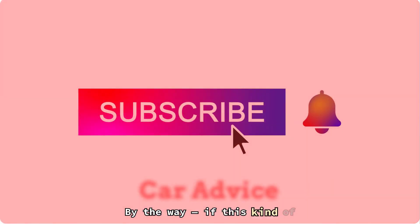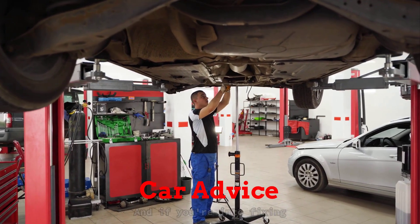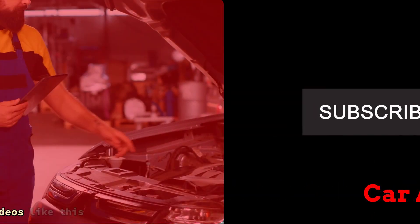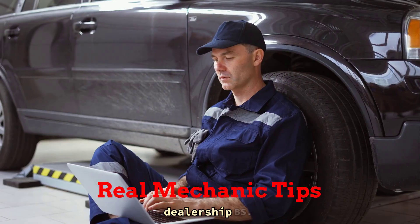By the way, if this kind of no-nonsense car advice is helping you out, do me a favor and hit that like button. And if you're into fixing stuff the right way without wasting money, subscribe to the channel. I drop videos like this every week — real-world mechanic tips that actually work, no dealership BS.